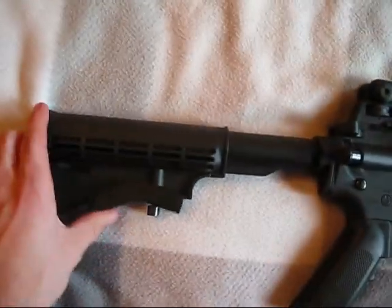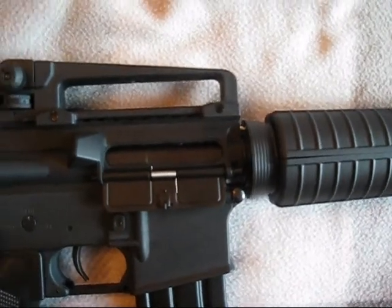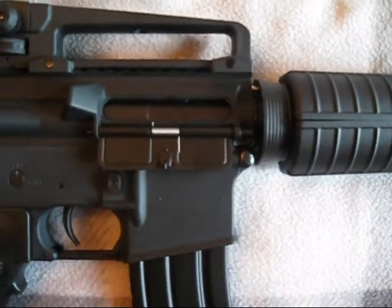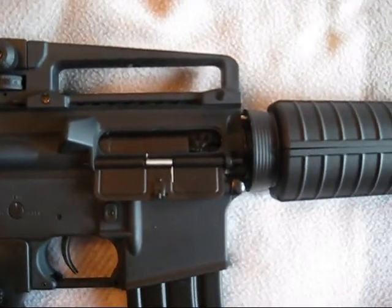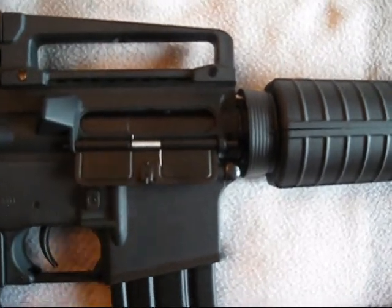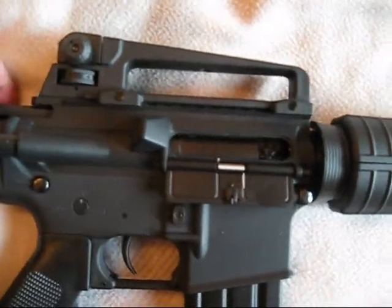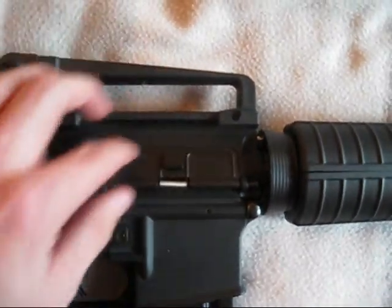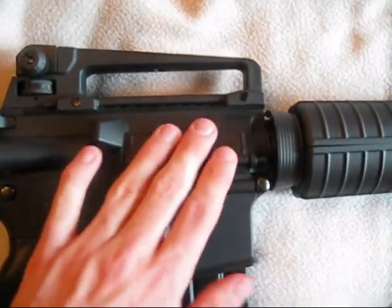It's a six-position LE stock. One other thing I liked about the gun is that the bolt covers the hop-up unit. On a lot of cheaper M4s — and some not-so-cheap ones — the bolt is fixed back in the chamber, so every time you open the dust cover your hop-up unit is exposed. With this one, since the seal isn't flush, you get a second line of defense protecting it. I really like that feature.